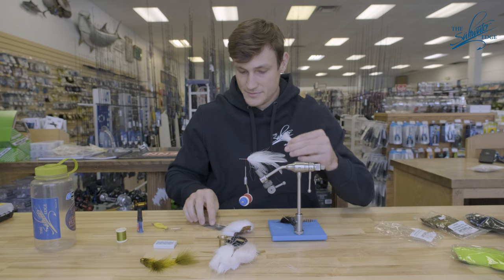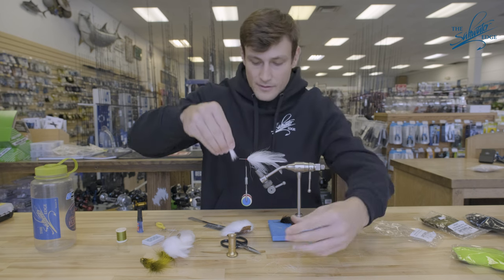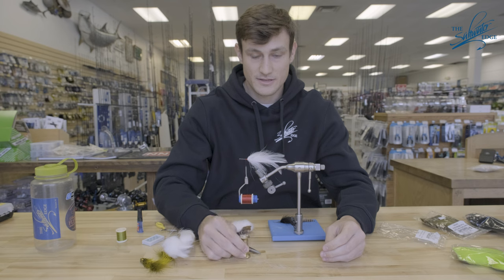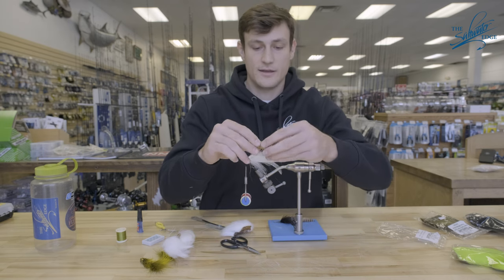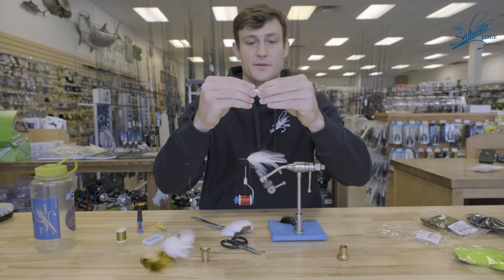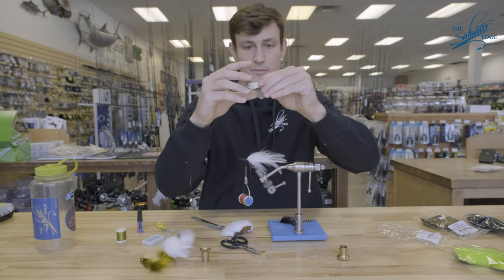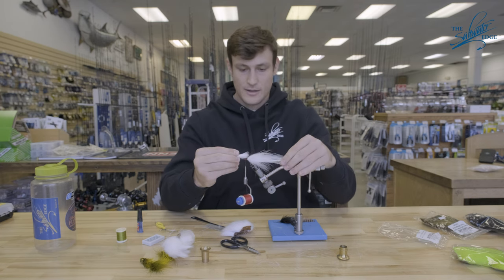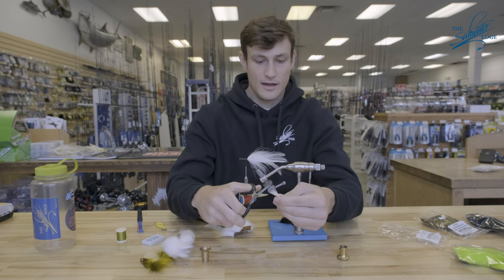Once you're content with how much under fur you've removed, take your deer hair stacker, take your bundle, work out any air and fibers, and work that bundle into the stacker. Once you're happy with how all those laid in there, give it a good stacking — we're aligning all of those tips, which is very important in the collar. Now separate it and you can see all those tips are just perfectly aligned. At this point, grip in the back and strip out any short fibers, because they're not going to help us for this collar. Get a good hold on this, measure the length of how long you want this collar — that's pretty much up to you. Transition that measurement to your tie-in point, and then cut the butts off.